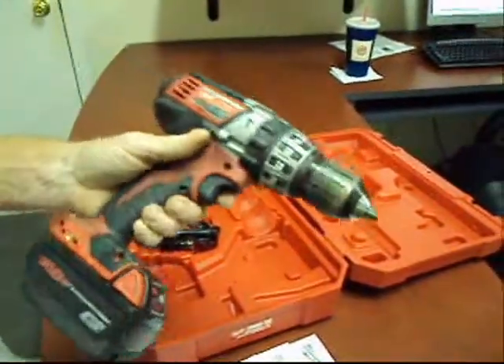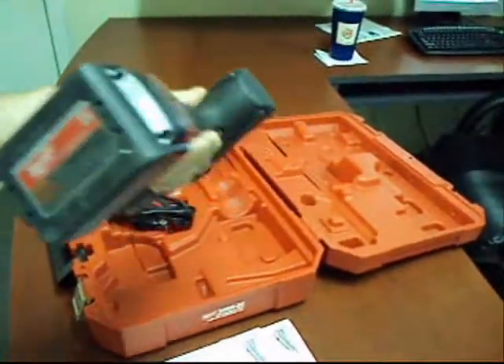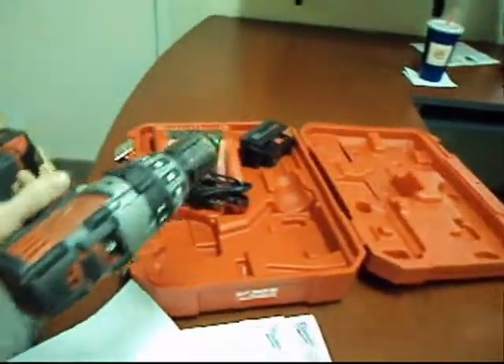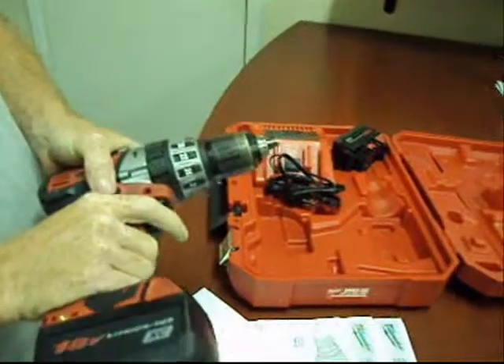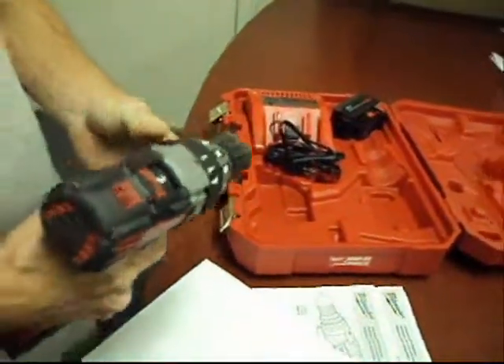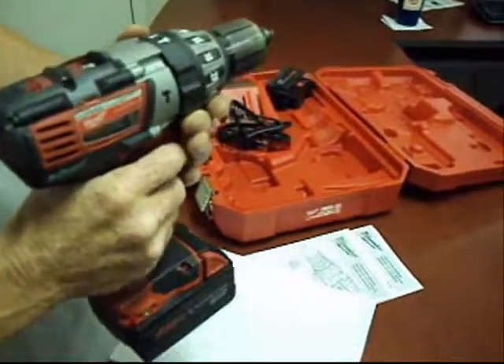This has been used — you can see it's dirty. It's got some scuffs on the bottom of the battery. We put both batteries into the charger and they both charge up just fine. It looks like we've got some scuffs here too. The case is in really good condition, but the drill has definitely been used.